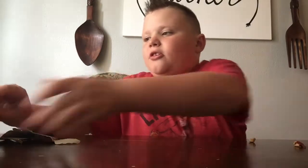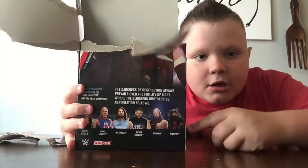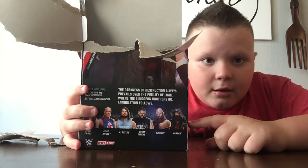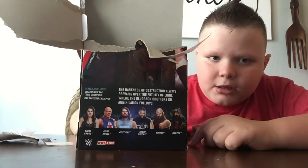Now, these are the figures you can get with him in Series 66. You can get Luke Harper, Rowan, Kevin Owens, AJ Styles, Kurt Angle, and Nikki Cross.